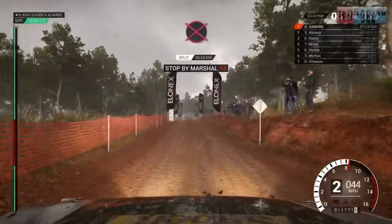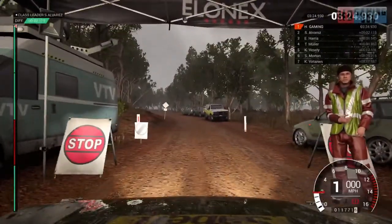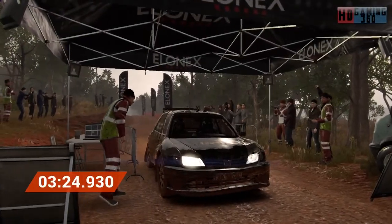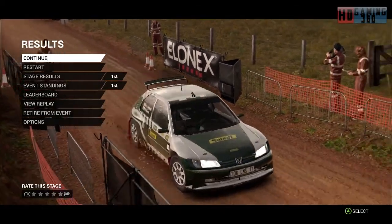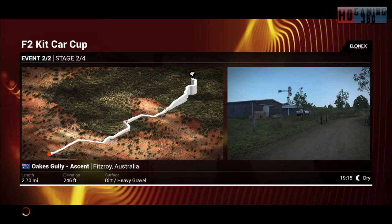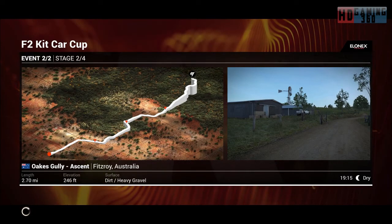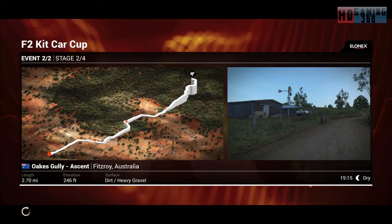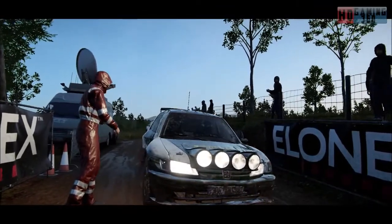OK, slow down for the marshals. Amazing result, that's unbeatable. The car is not a pretty sight, but it's running absolutely fine.